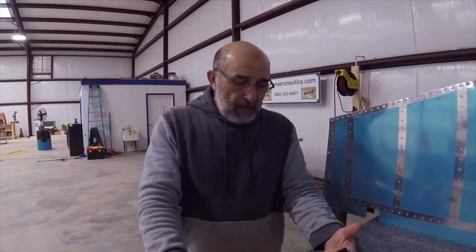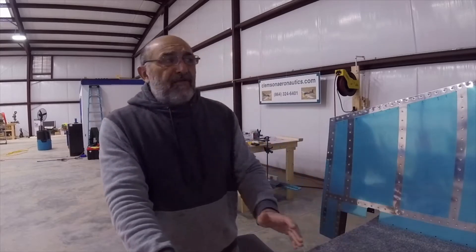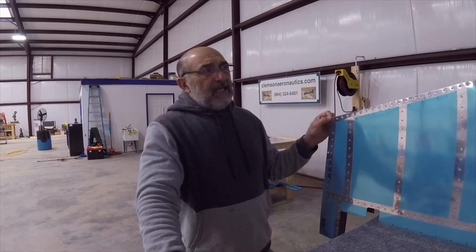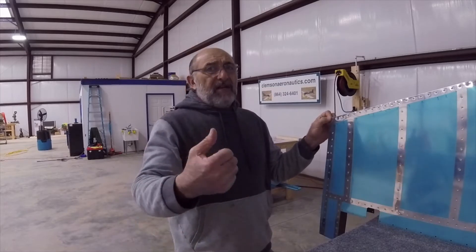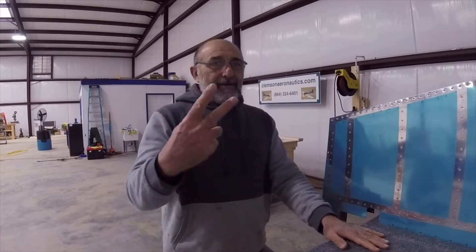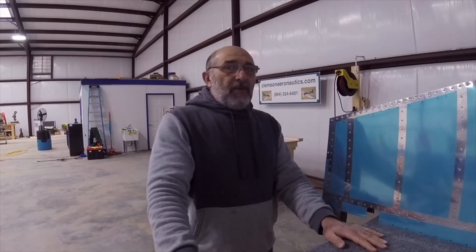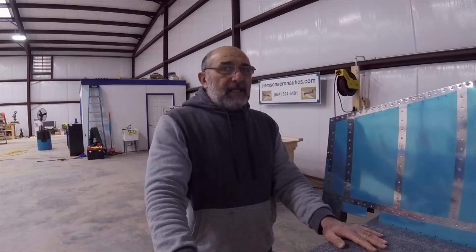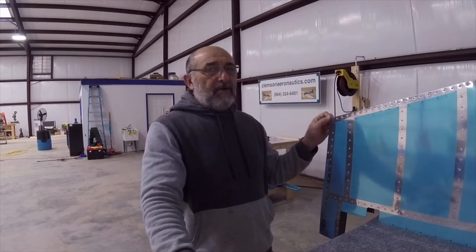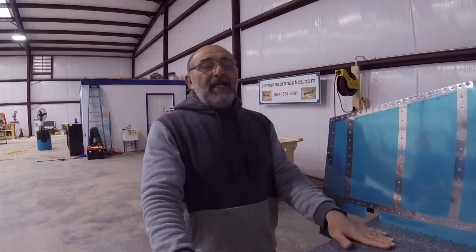I put a lot of hours into building this rudder and I did not want to risk it with a rivet gun, although this is kind of my job because I went to school for AMT for two years. I know the risk — if the gun slips, it's gonna maim my rudder forever, or I'm gonna have to build a new one.